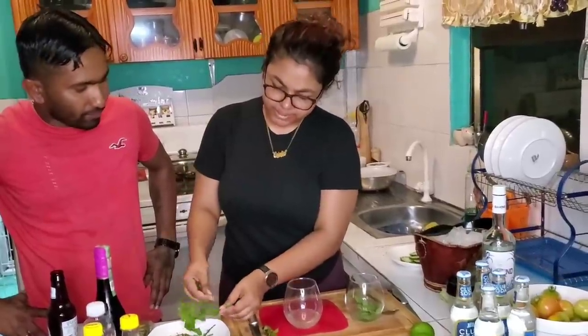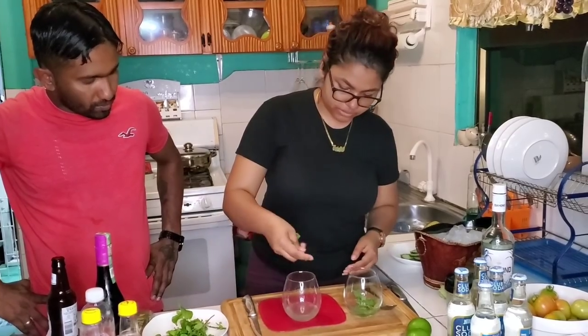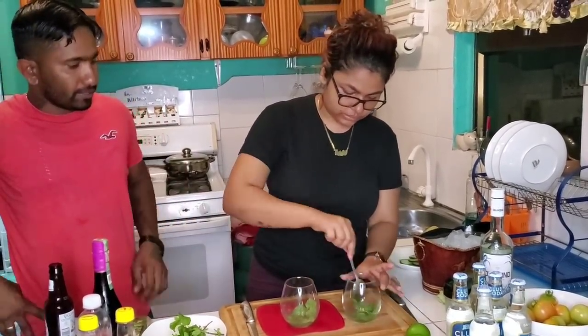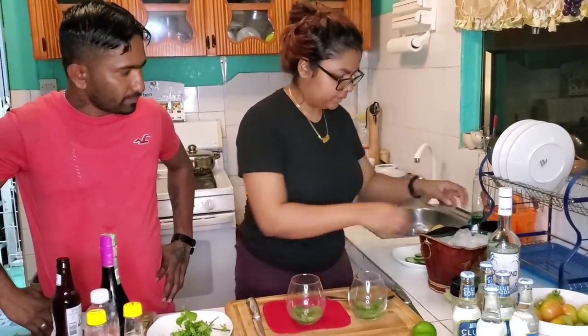If you want, you can add more mint — depending on your taste. How much mint you would like. So we add our lime, syrup, and mint leaf here. Give it a stir. And now we're going to add our ice.